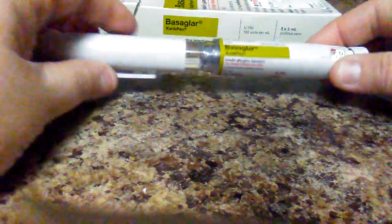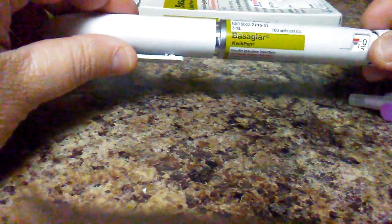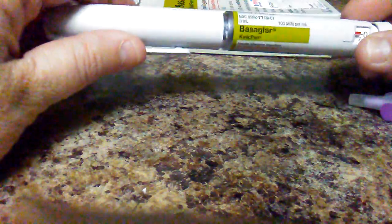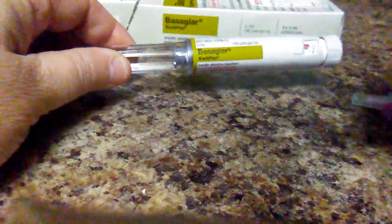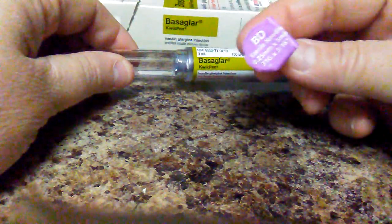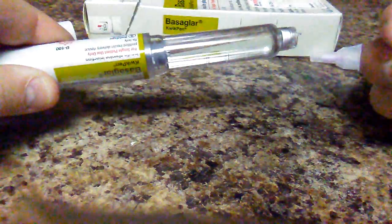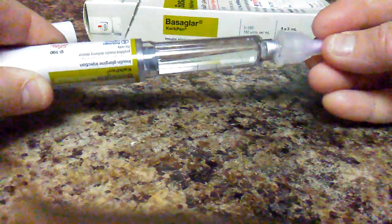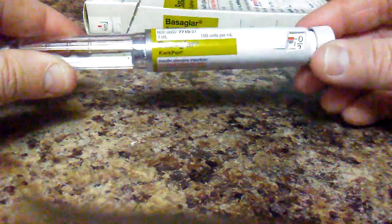Hey guys, I just want to do a quick video on the site — I think it's called Basaglar — and it's for diabetes. It's real easy to use. You just take the lid off, take one of these little BD Ultra-Fine sterile needles, take this off, and you just put this on here like this and twist it like that.